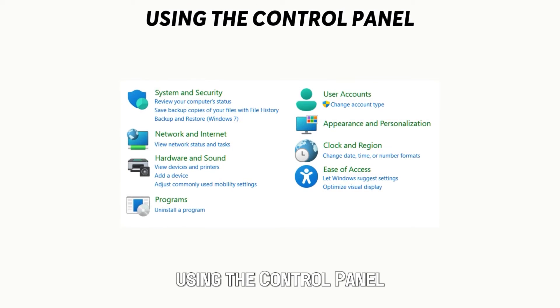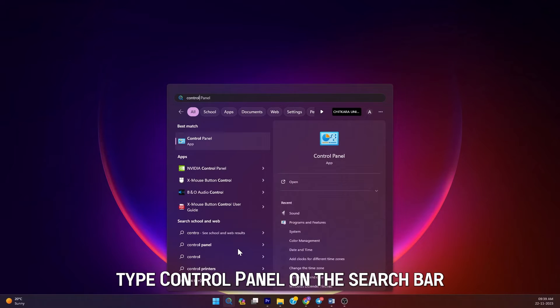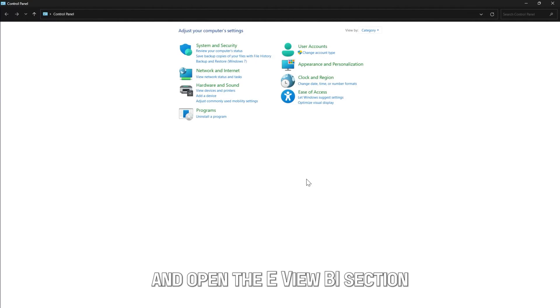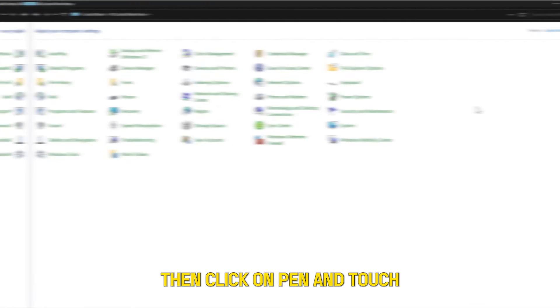Using the Control Panel: type Control Panel on the search bar and open the View By section. Select Large Icons, then click on Pen and Touch.